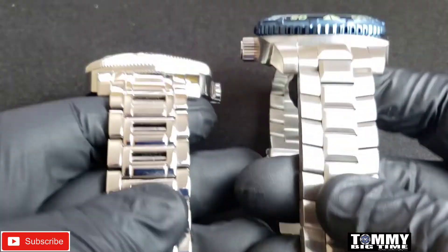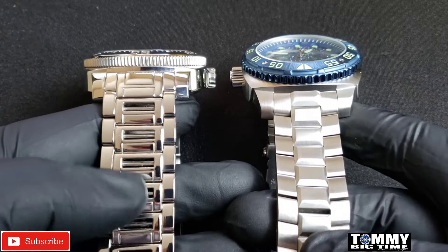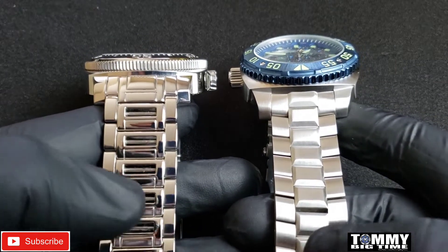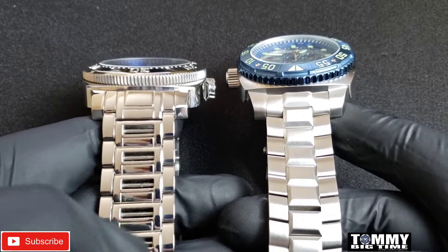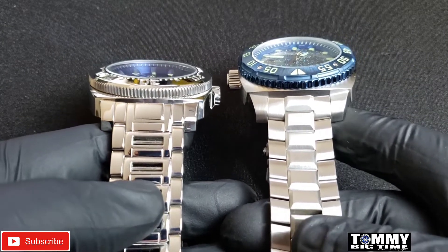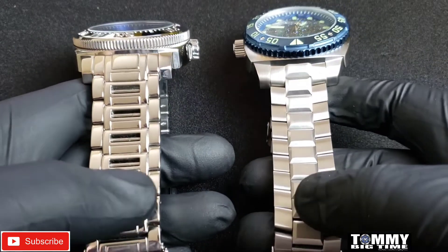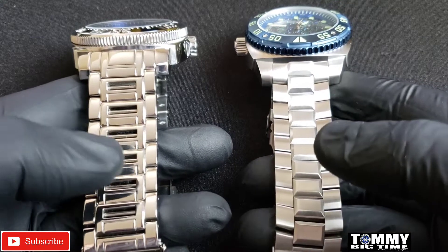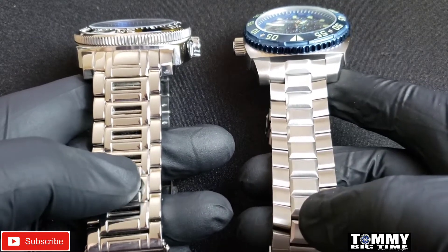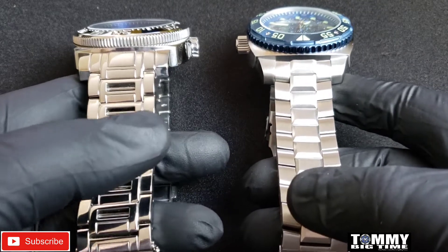So the main differences are the bezel, the crown, and the bracelet. Both are excellent designs. I kind of prefer the original over the Parma 2 as far as width and overall design, though I think they're both great. The original Parma does have a little thicker bracelet.